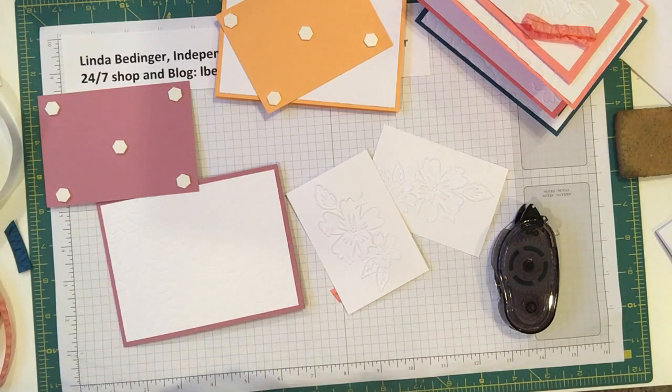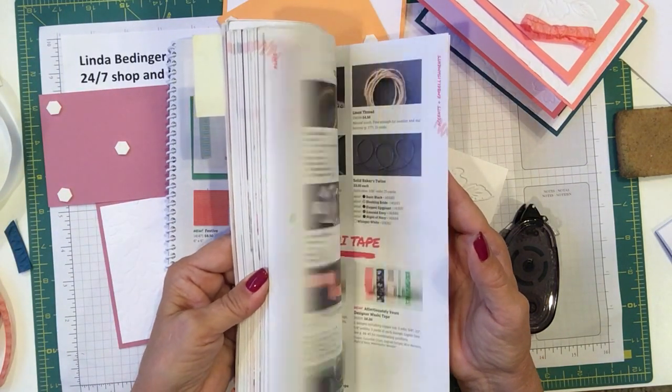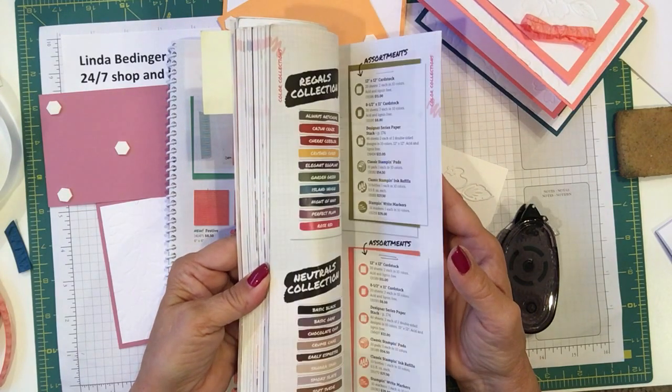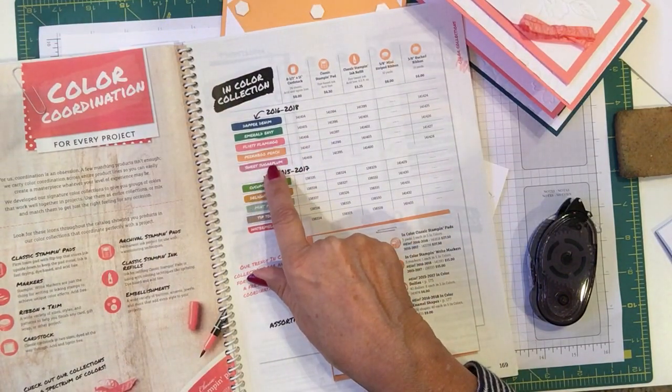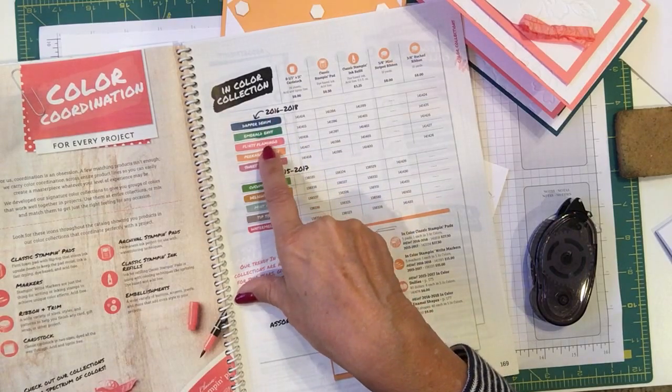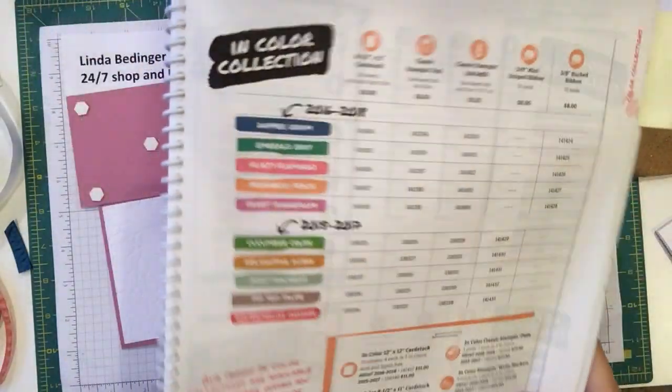I'm just going to check the catalog quickly to figure out what that plum color is. It's right here in the color section — it's the In Color and it's Sweet Sugar Plum. So those are the five colors: Dapper Denim, Emerald Envy, Flirty Flamingo, Peekaboo Peach, and Sweet Sugar Plum — right there in the catalog on page 169.